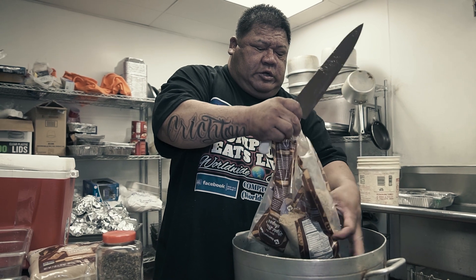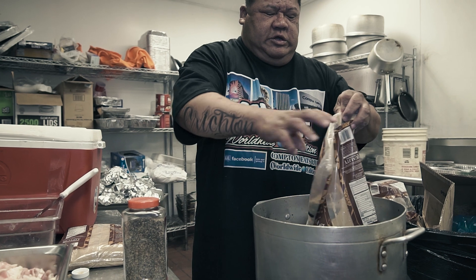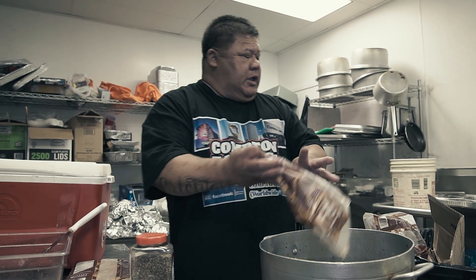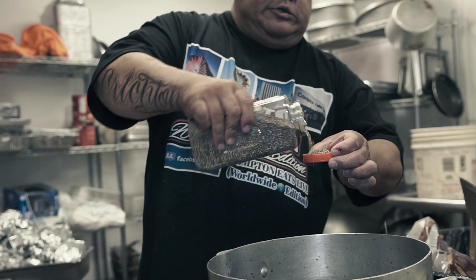Thicken up your sauce and also make it stick to the meat. This is 20 pounds — 20 pounds sugar, for two calories, so it's 10 calories. This is my personal recipe. Nobody knows the sauce besides me.